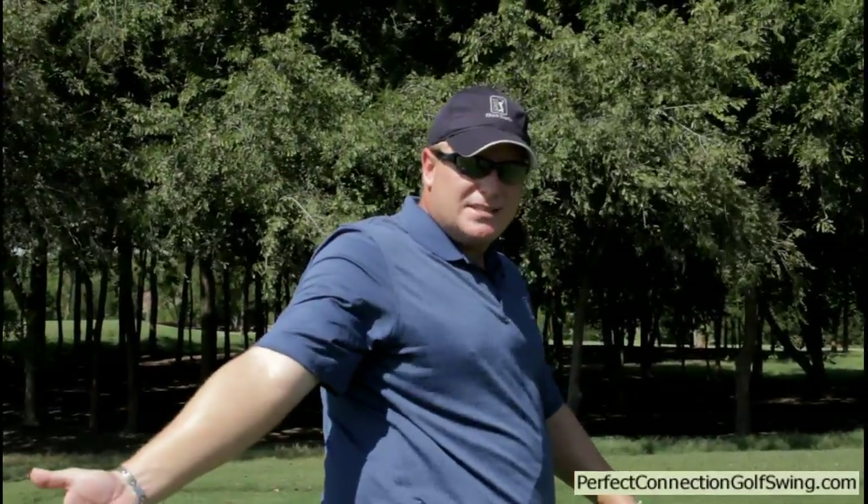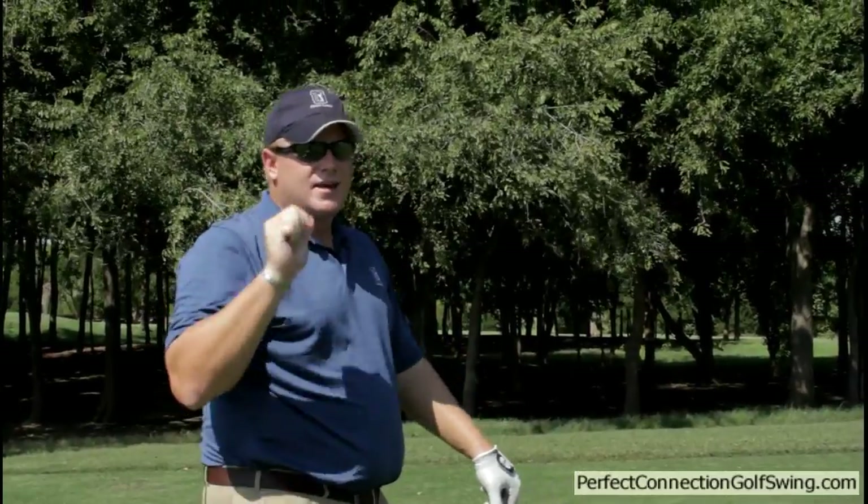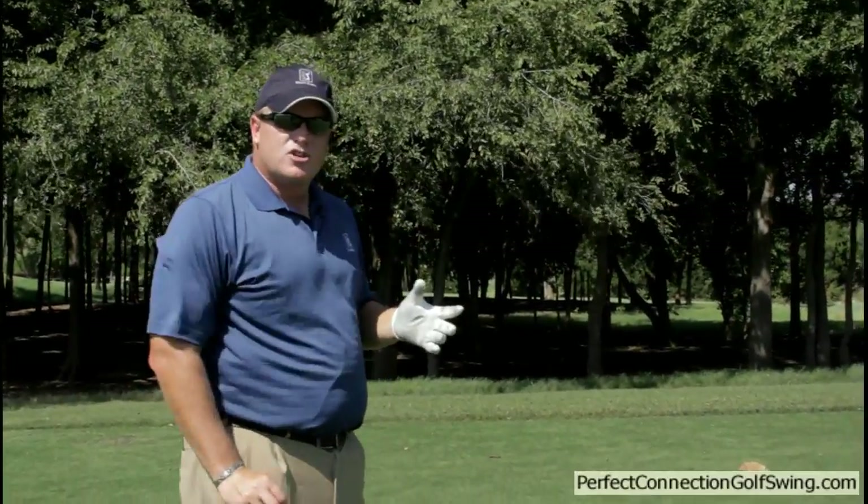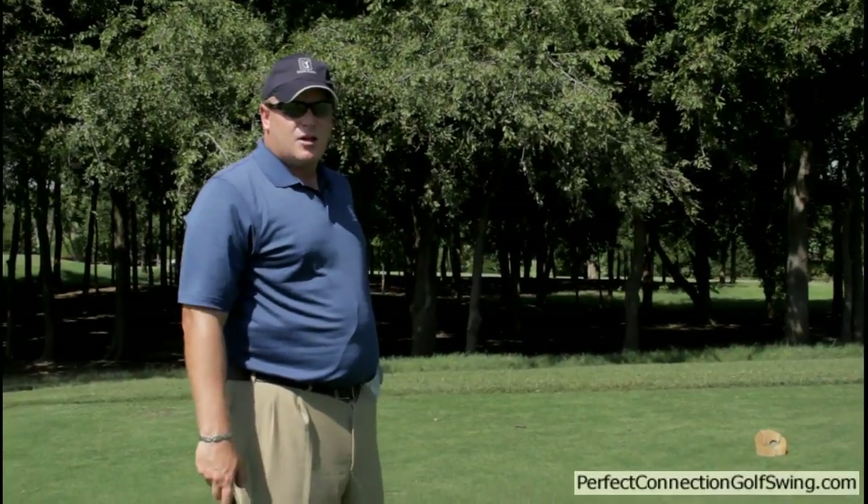This is really going to be useful for those people that struggle with their shorter irons. If the club gets too far behind you or too much from inside, you're going to be a really good driver of the ball, but with irons, not so much — you also hit pushes and hooks. So if that's you, pay attention because we're going to get you to control these short irons and hit them a lot closer.